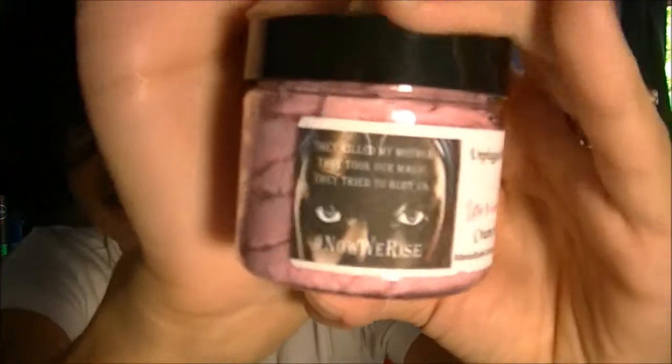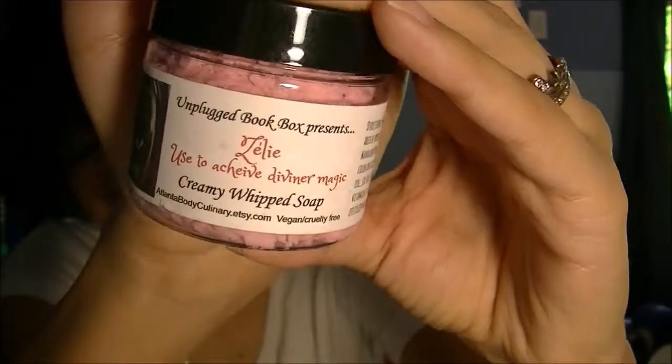This is the last item before the pin and the book. This is actually a bonus item — I got it because they were having a sale kind of thing. It's a creamy whipped soap, and it says: 'They killed my mother, they took our magic, they tried to bury us. Hashtag now we rise.' So it's like a little soap — that's so cute.